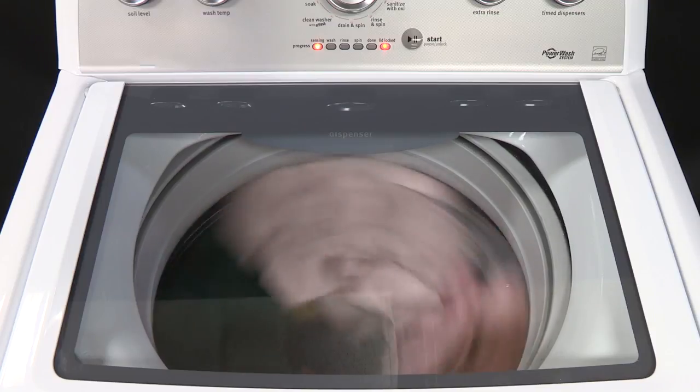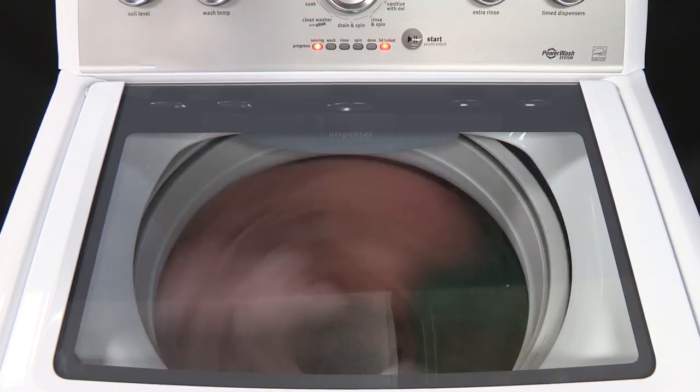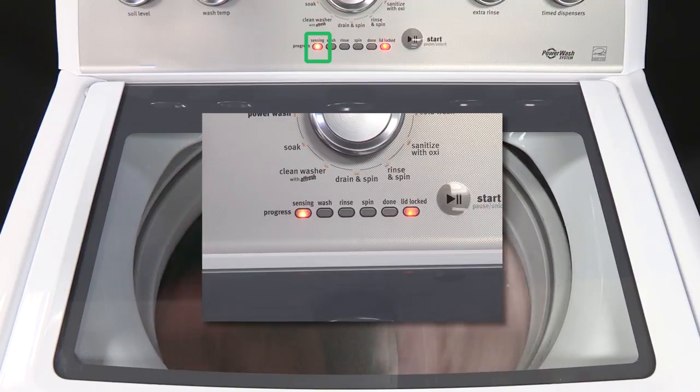During this time, it's normal to hear the hum of these spins. If the sensing light is on, then the washer is working properly.